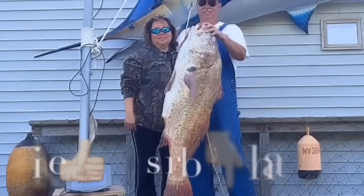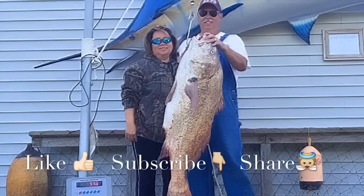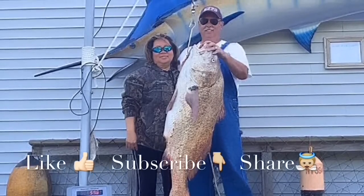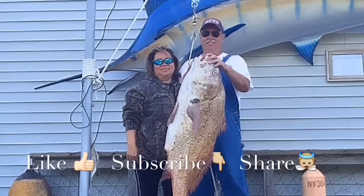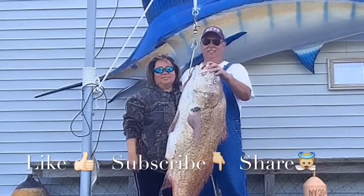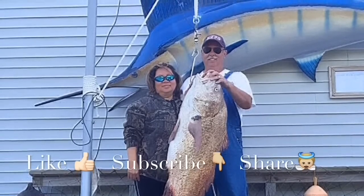Thanks for watching our videos — we really love making them. If you like our videos, please like our Facebook page to get the latest tips and tricks. Please subscribe to our YouTube channel to get the newest videos. It would really inspire and encourage us, but most importantly, share to encourage others. We welcome your comments and questions. Thank you, have a blessed day.